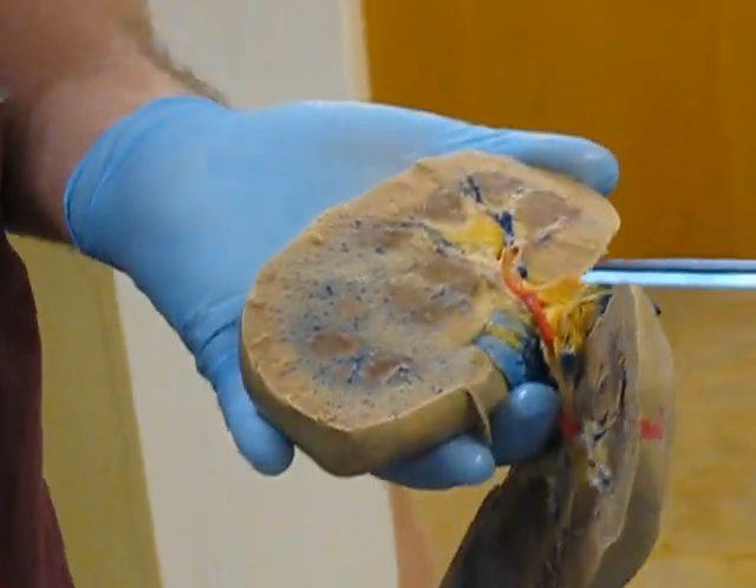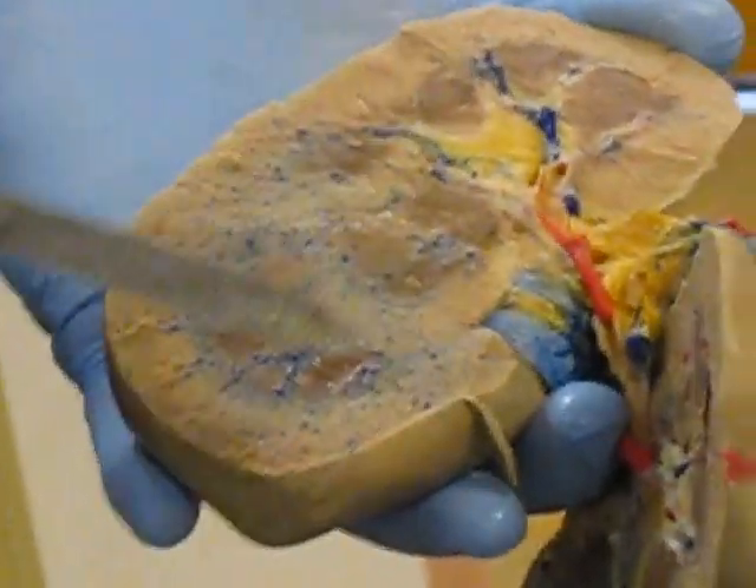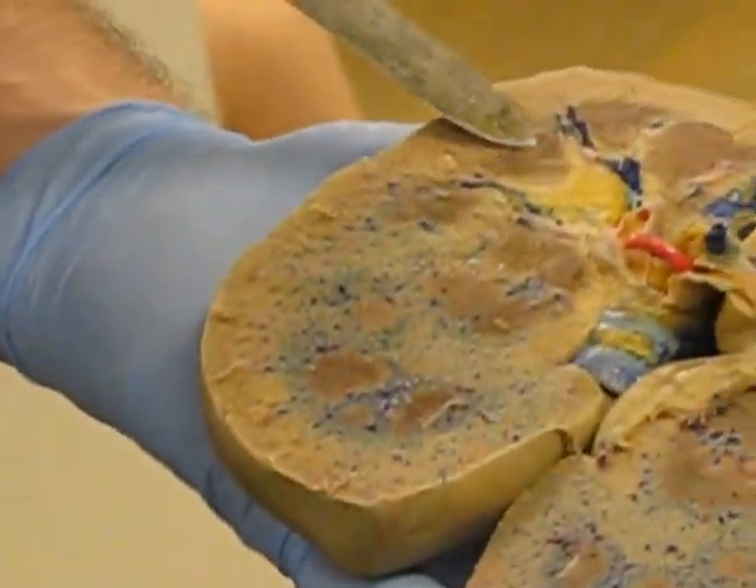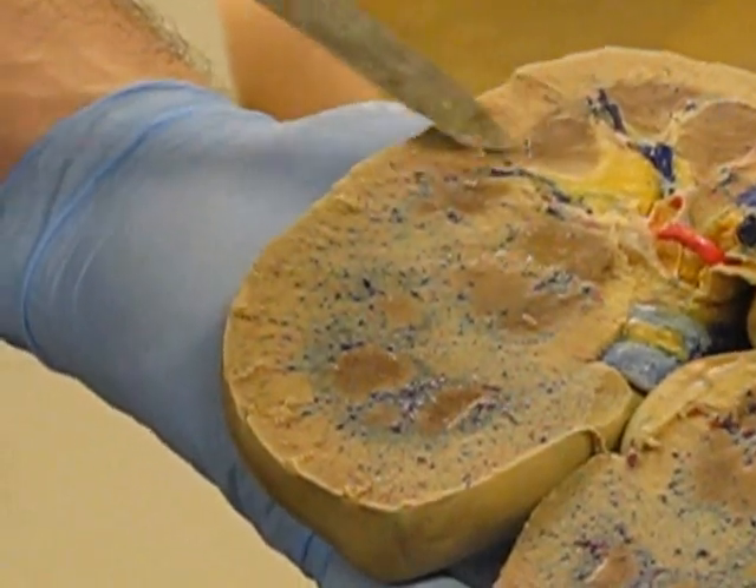Immediately you can recognize the renal pyramids — they're very clear. Depending on where you cut through yours, mine's a little off-center, so you can't really see the pyramids over here because I cut them wrong. But that one right there, I cut it right down the middle and you can clearly see the pyramids.